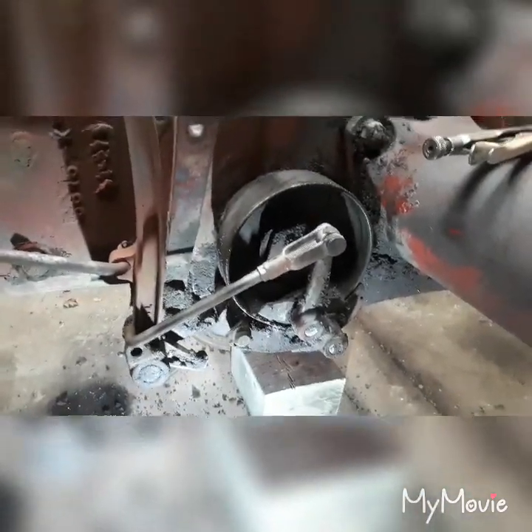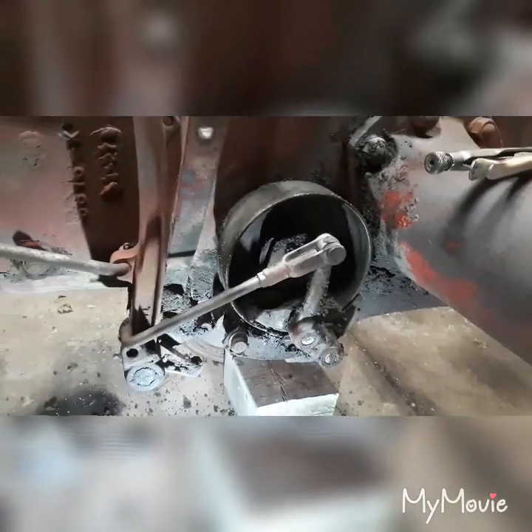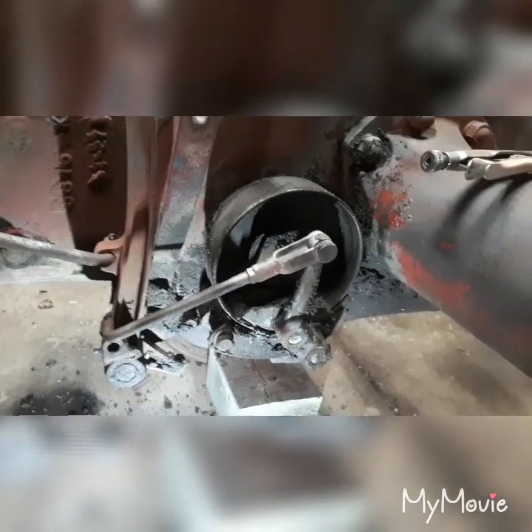Hello again. William Chambers here. Today I'm going to show you how to disassemble the brake assembly on a Cockshutt 30.